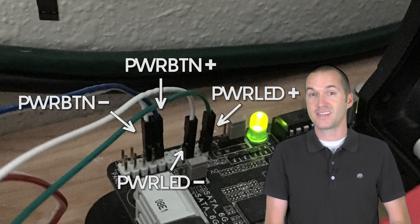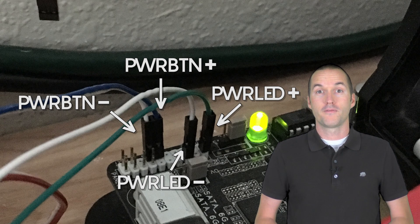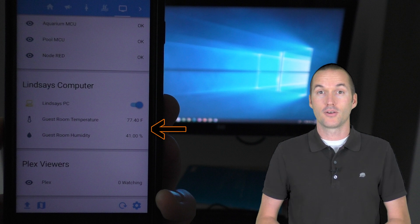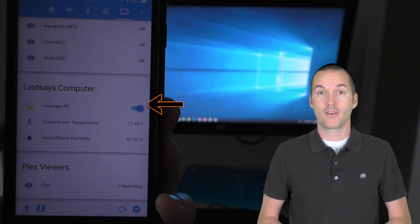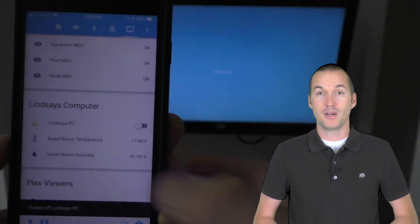All that's left to do now is test it — let's go plug it in. First let's check to make sure the temperature and humidity looks correct. Seems good to me. And here we can see that Home Assistant correctly reports the state of the computer. Let's see what happens when I flip the switch.